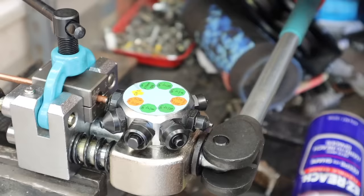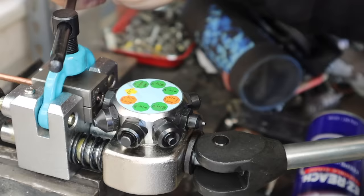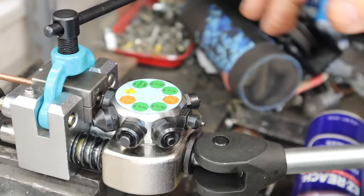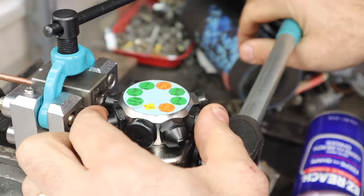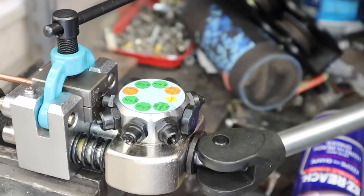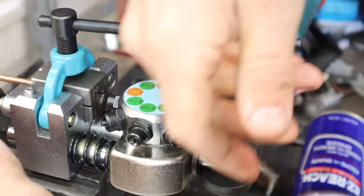First you use operation zero, which just flat-ends the line to get the right length at the right spot in the jaws, then tighten it up. Then operation one gives it a little flare on the end. In this case because I'm doing a tapered fit, I go through operation two, which goes back in and gives a very nice taper. That easy - super quick, super easy, perfect flare every time.